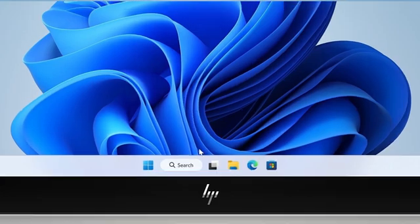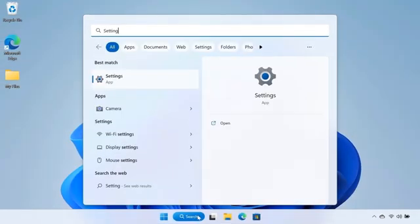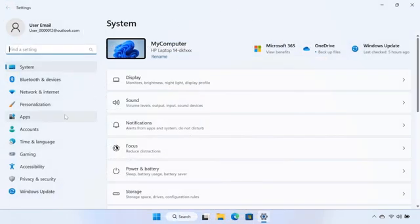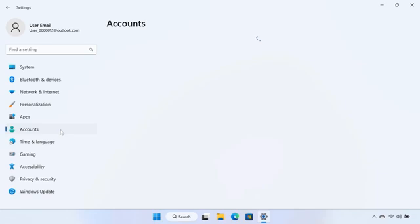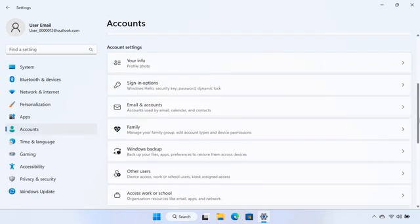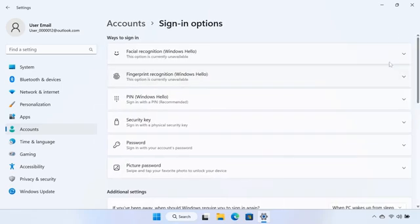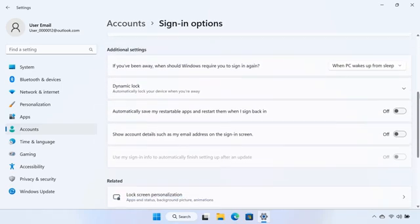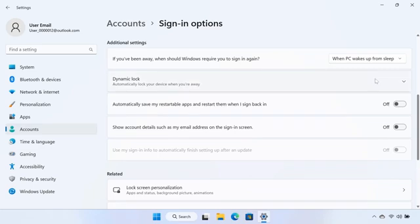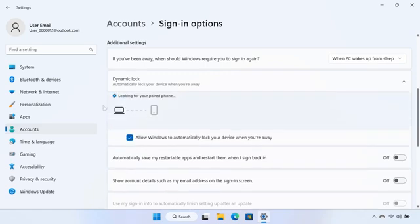To set up a Dynamic Lock, search for and open Settings from the taskbar. Select Accounts, and then select Sign-In Options. Under Additional Settings, select Dynamic Lock, and then click the checkbox next to 'Allow Windows to automatically lock your device when you're away.'